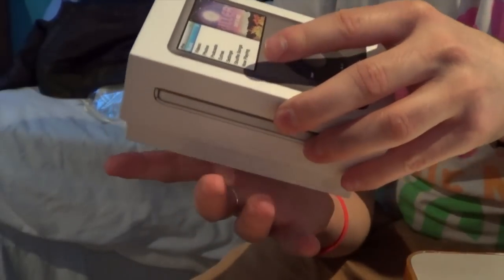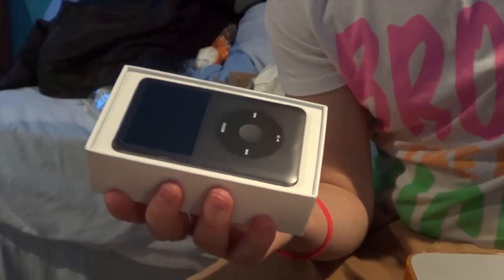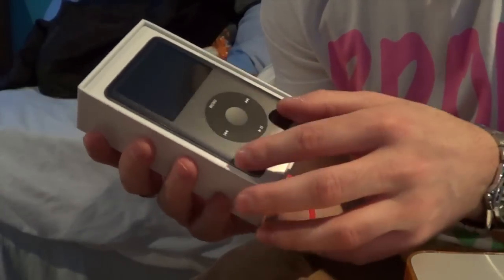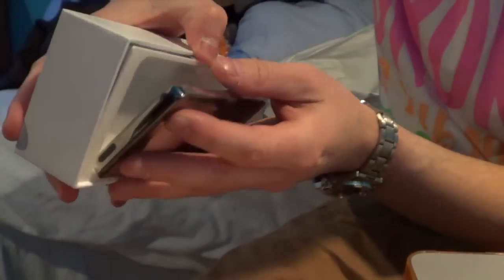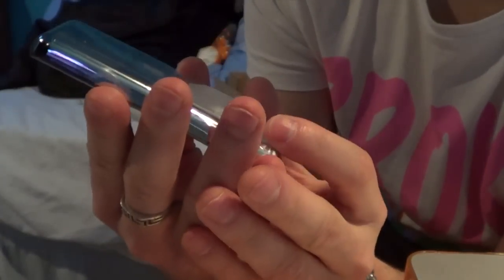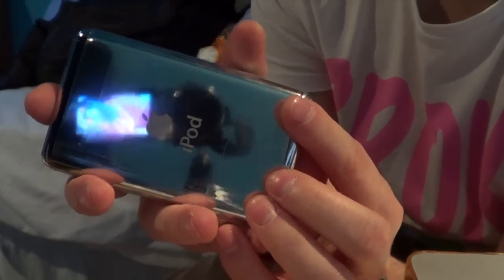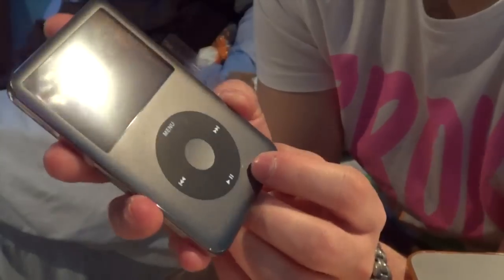So let's go ahead and I'm going to slide the top off. The first thing you'll see is a nice shiny new iPod Classic in its protective plastic sleeve. I'm just going to go ahead and pop that out of there. It's got a shiny aluminium reflective back on it, and like I say I went for the black version which is really pretty.